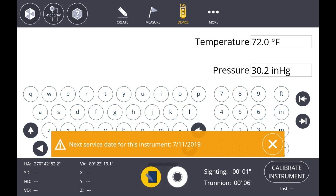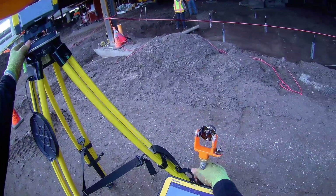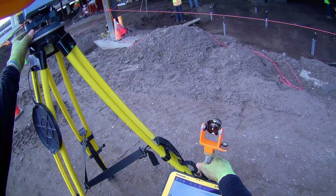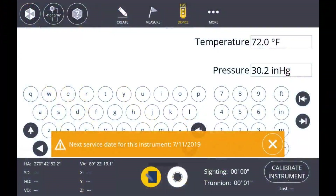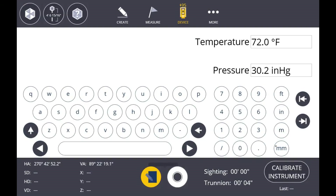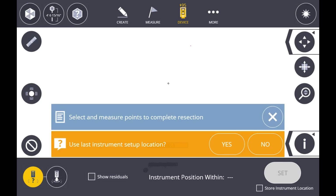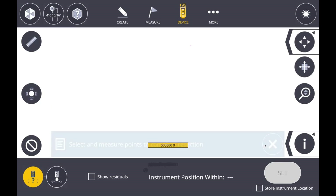We got really close with the leg, so I'm just going to touch it up with the thumb screws on the tribrack. I'm going to hit Device and Set Up. Now I'm going to close out both those banners because we are going to do a resection and we're going to use a new instrument location.